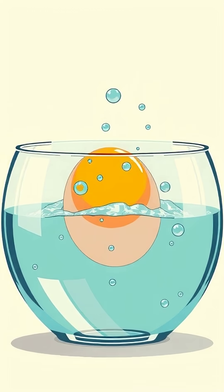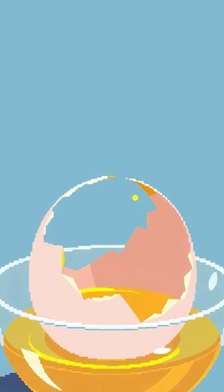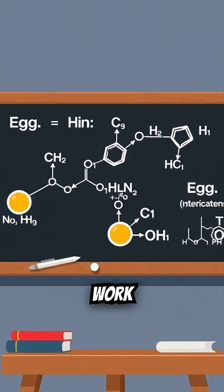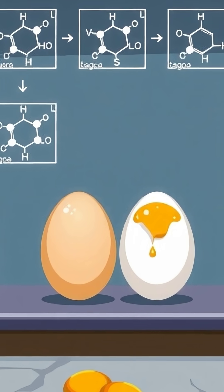The vinegar's acid dissolves the shell's calcium carbonate, but it leaves the protein membrane intact. That's pure chemistry at work — the molecules literally reshaping what used to be an ordinary egg.